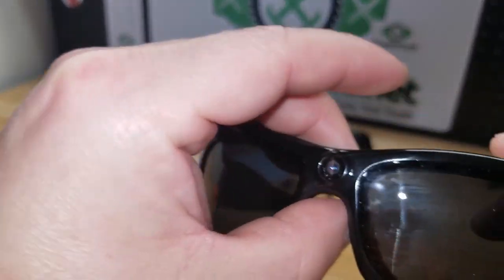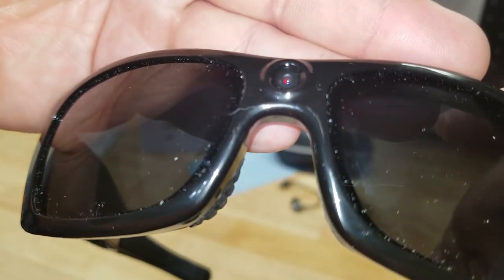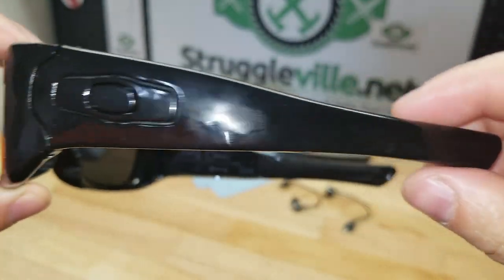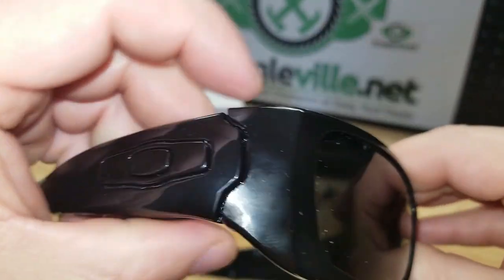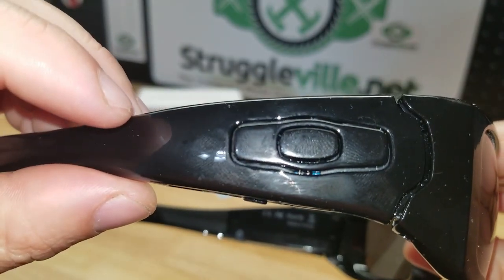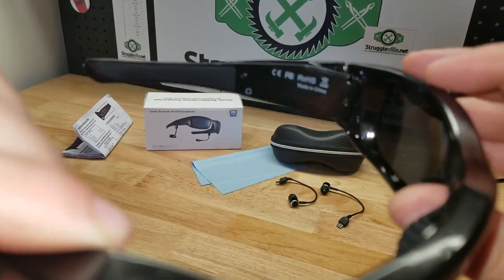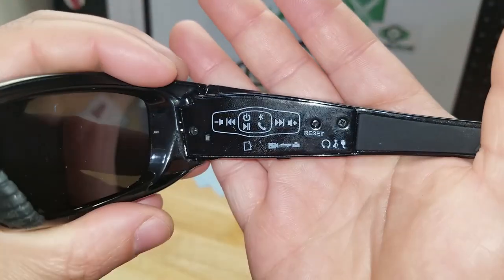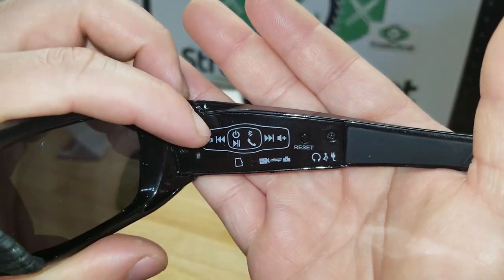Here you have the lens right in the middle, and the sides look the same. However, one side is just a dummy side that doesn't do anything, and the other side actually controls everything. If you look on the inside of the ear pieces, you can see all the controls.